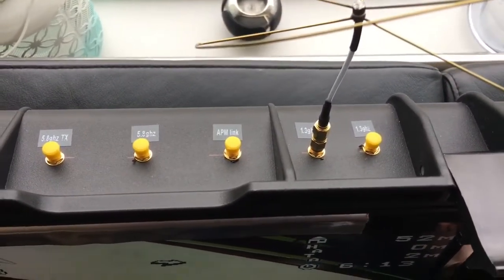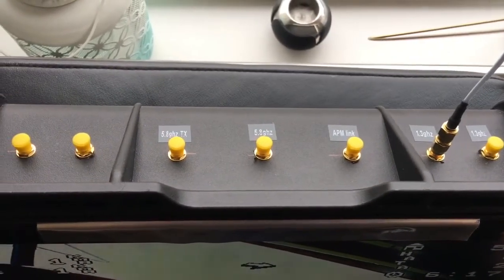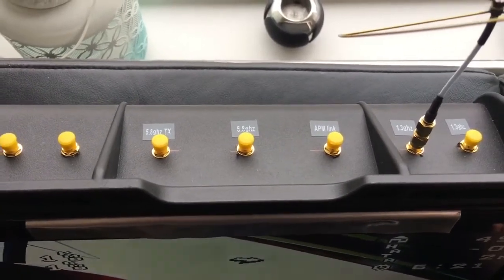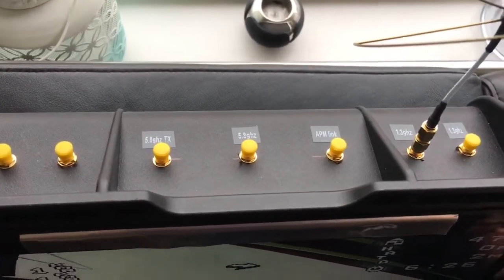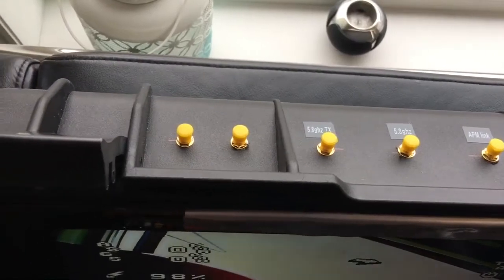On the top right you can see that I have different antennas — one for 1.3 gigahertz and one for 5.8 gigahertz in and out. I also set it up for the APM link. I don't know if I'm going to use that yet, but you never know, and also a few other components that are on their way.